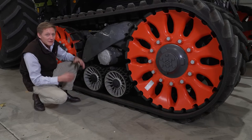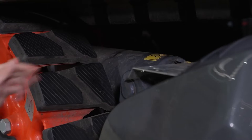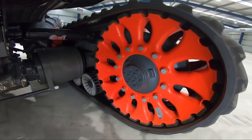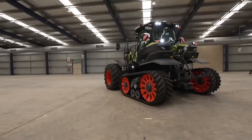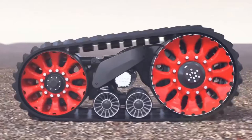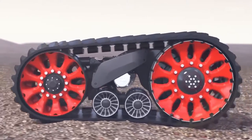The TerraTrac unit is a friction drive unit, not a positive drive unit. Therefore, we have an automatic tension cylinder in the unit just here. Each assembly can pivot up to 23 degrees longitudinally. Combined with a long wheelbase and individually suspended wheels and rollers, this ensures the track remains in full contact with the ground in all operating conditions.